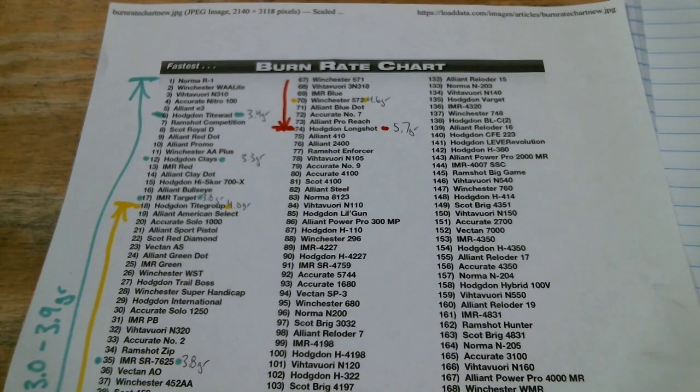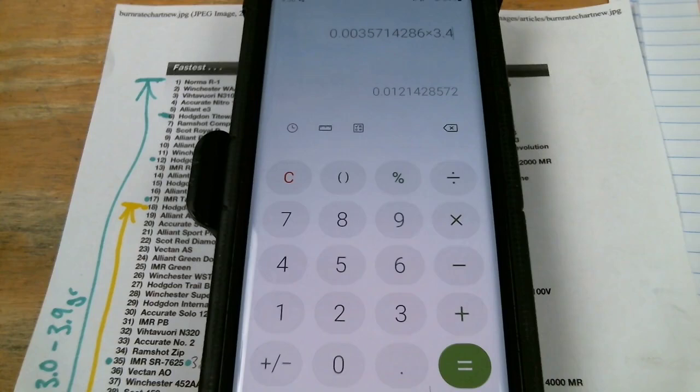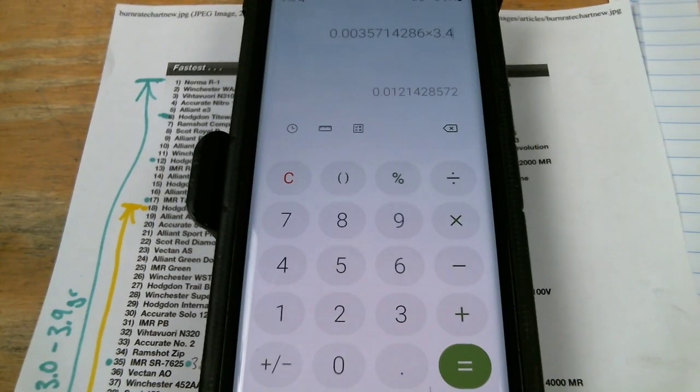If you're able to find an eight pound jug at twenty dollars a pound and you have something like Tight Group where you're using three grains, you're going to get roughly twelve thousand shots out of that for less than a penny per shot. Those were just some hypothetical numbers. Here's my actual charge: with $25 a pound of 700x and a 3.4 grain charge, I'm just over a penny per shot.